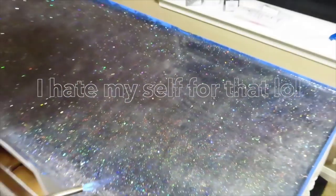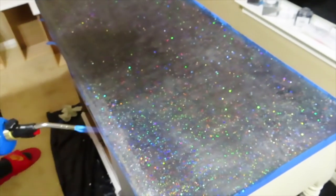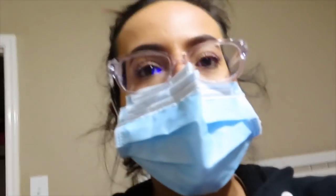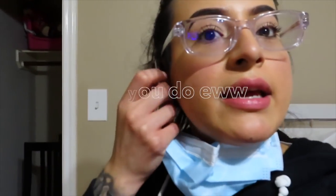Wait, look at that — glittergasm! I'll tune back in and show y'all the final product because I have to let it dry for 72 hours. So I'll show y'all what it looks like in a few days.